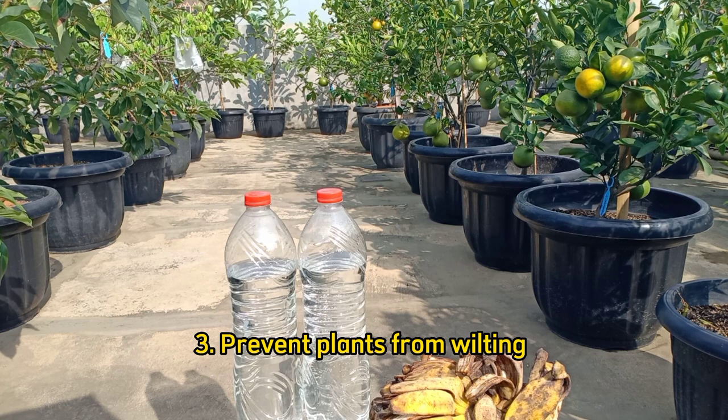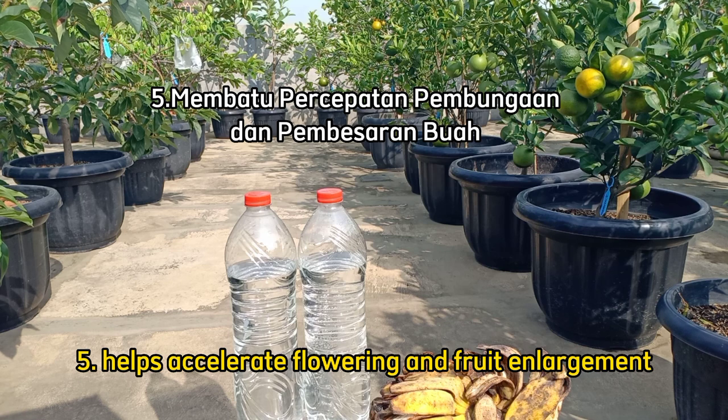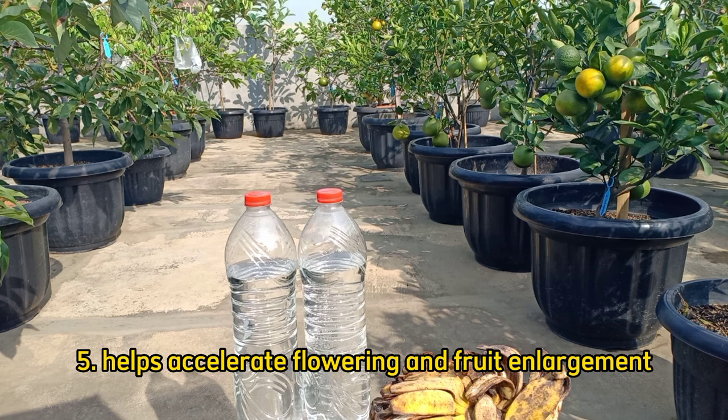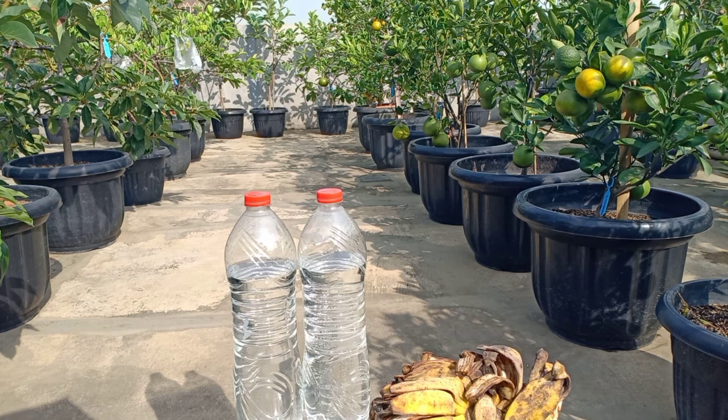Yang ketiga, mencegah tanaman agar tidak layu. Yang keempat, menjaga kesuburan tanah atau media tanam agar tahan dari kekeringan. Yang kelima, membantu percepatan pembungaan dan juga untuk pembesaran buah. Dan yang keenam, membantu penyerapan nutrisi yang cepat pada akar dan media tanam.